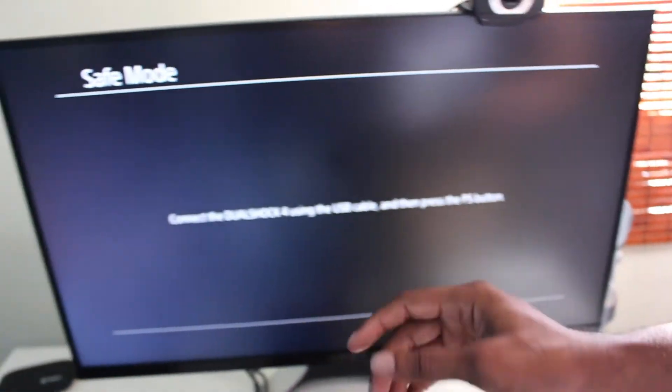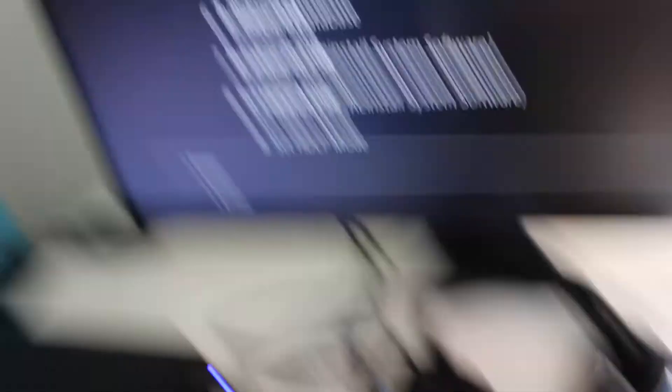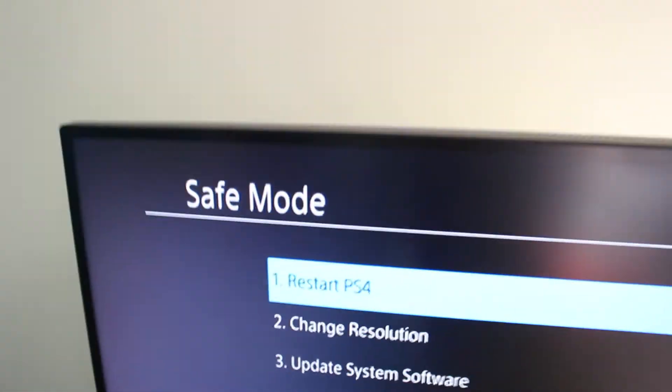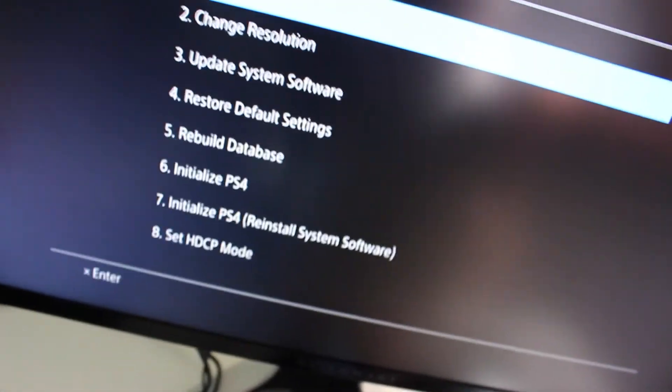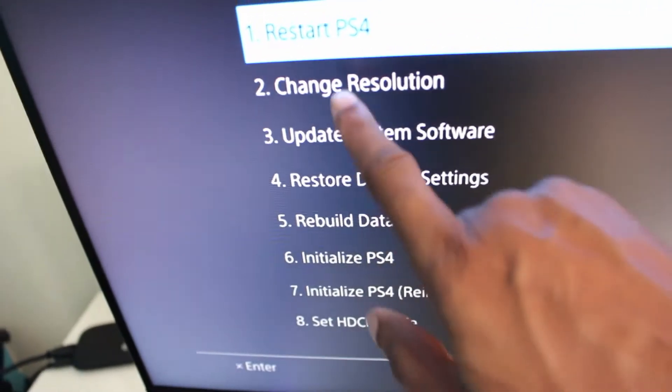I'm just going to disconnect my webcam from the USB. Hook the USB up to the controller — there you go. You're going to be introduced to all these menu selections, and we're going to go ahead and pick 'Change Resolution.'